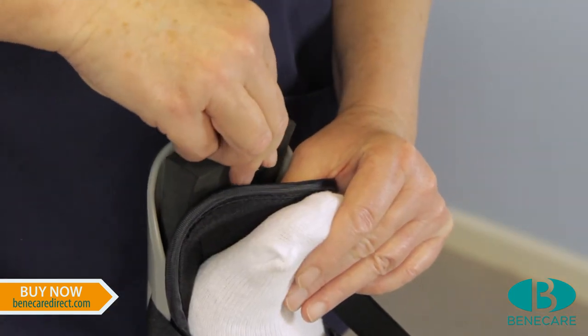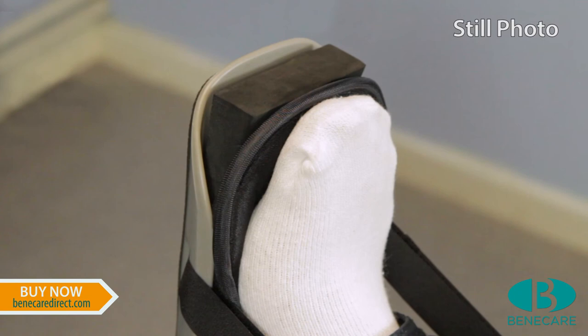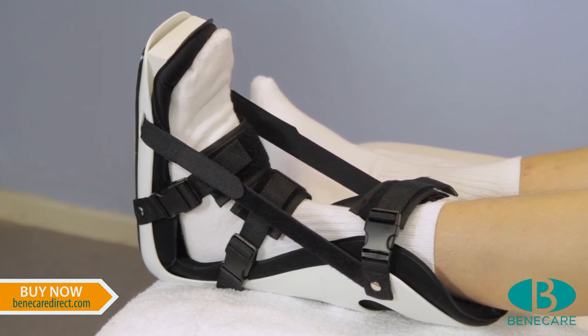Depending on the indication, the toe wedge can be placed between the liner and the shell to provide an additional stretch to the soft tissues. This should be positioned flush to the end of the splint. The splint can be applied easily by both clinicians and patients.